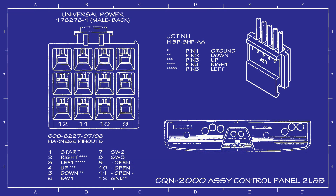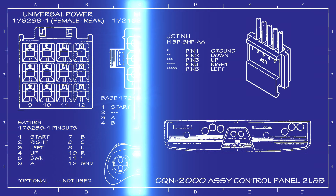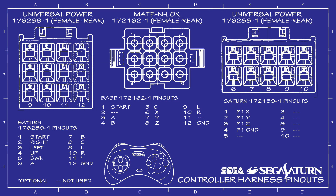Here are the pinouts for the harness that we made on a previous episode that hooks up to a 2L6B panel. The L designates the number of levers or joysticks and the B designates the number of action buttons on the panel. We're going to be connecting three of these connectors to the PCB.